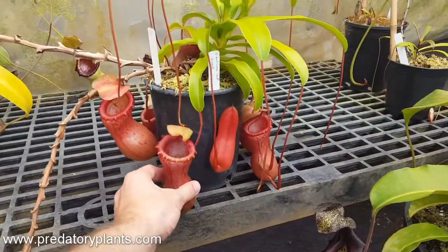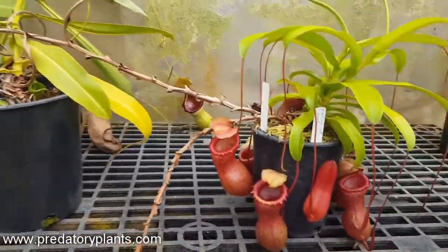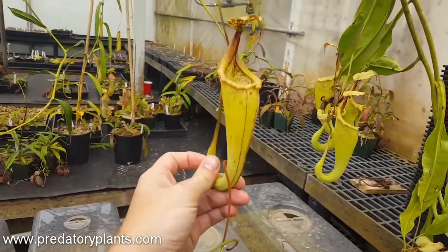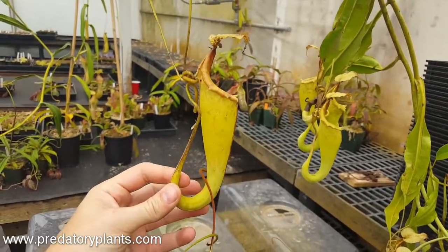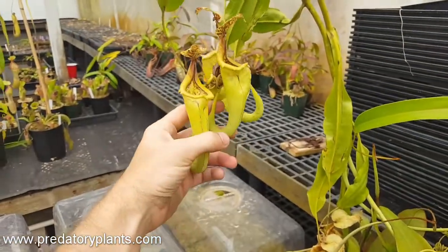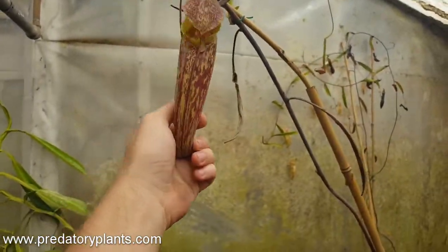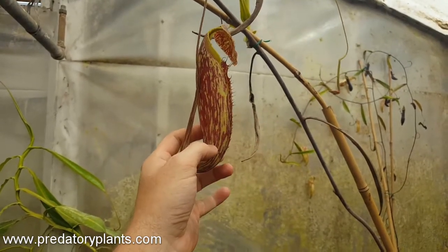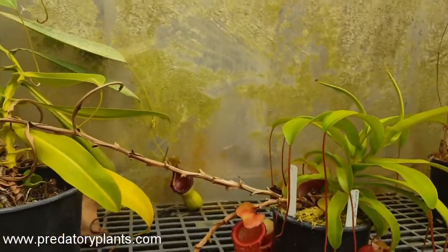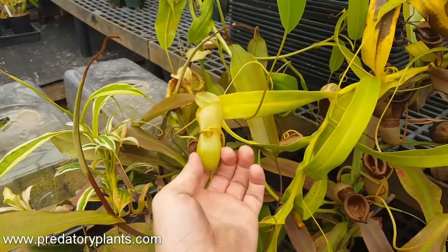We've had this plant since 2009 — it's a male. You can see it has very long vines. These are the Nepenthes maxima, or 'maiden', uppers — they're lovely, not much color but a great shape with a very interesting lid. There's a little cluster of them over here, and then we have an intermediate right here that's a lot like an upper, just opening up but with a little bit more color on it. Ventricosa don't really make uppers; they just have slightly paler pitchers, and there's not a big morphology difference as there is with maxima.